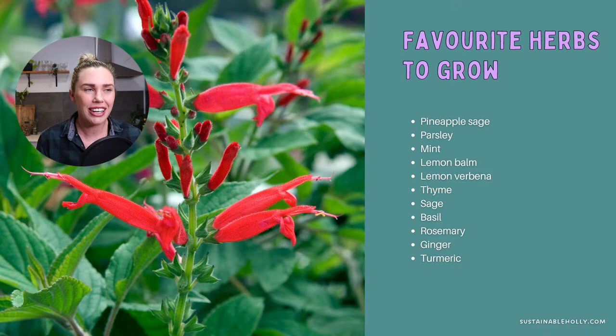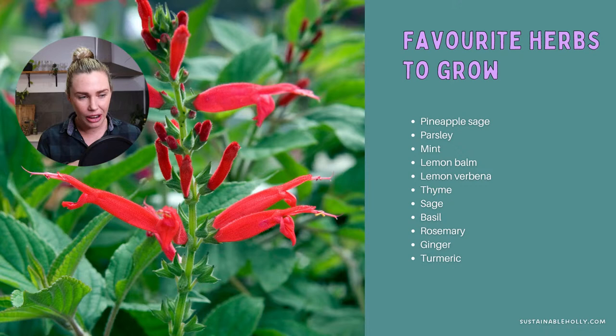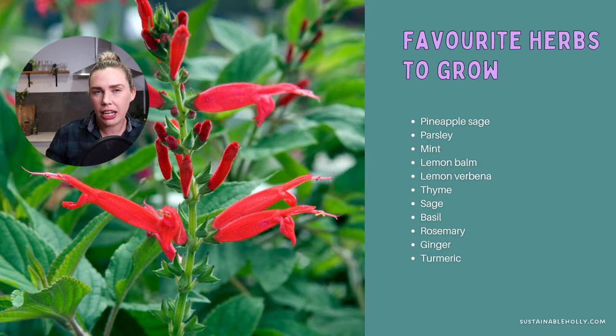Other favorites include parsley — I prefer flat leaf — which I use like lettuce in salads, sandwiches, and wraps, and it offers so much more nutritionally. Mint is another staple, though it's one of the most invasive plants — it sends runners underground and can basically take over. I always suggest growing mint in a pot, and even then, put something on the bottom because the roots will go through the drainage hole. Once it escapes it's very hard to get rid of.